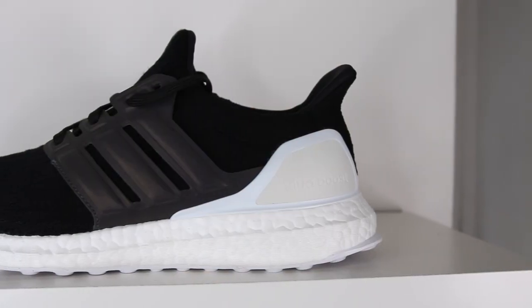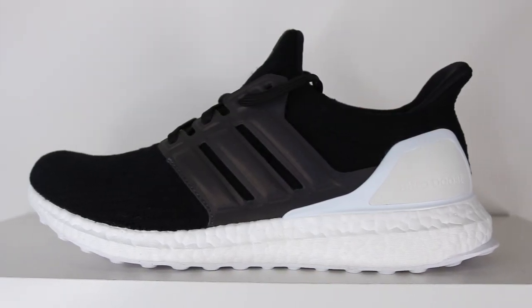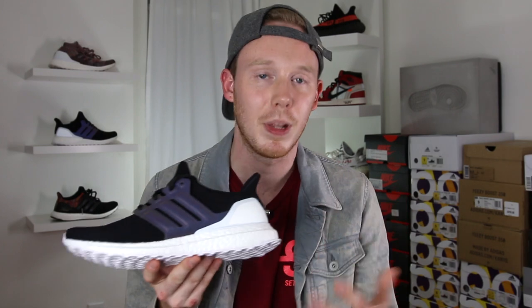Obviously this was my take on the shoe. There were a couple of different options available — you could do a black boost midsole, a black heel cup, all sorts of different things. This is the version I went with because I think it looks really clean and it also kind of reminds me of the Hypebeast Ultraboost, which is one of my favorites and also a shoe that I missed out on.